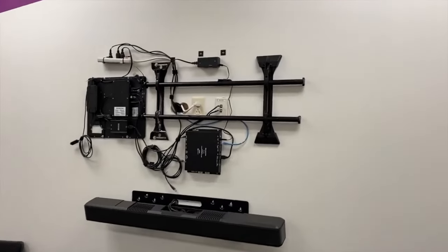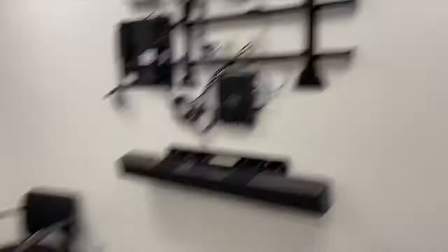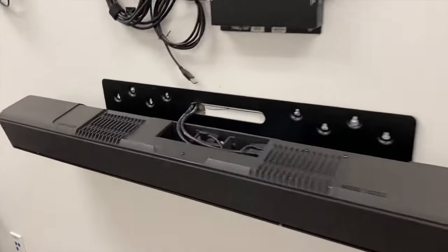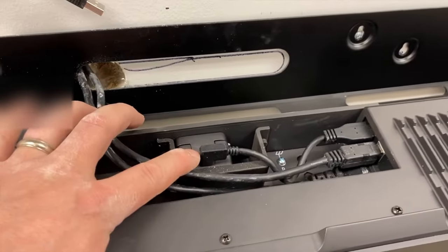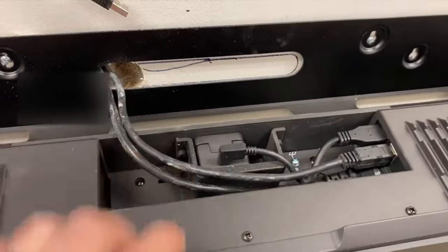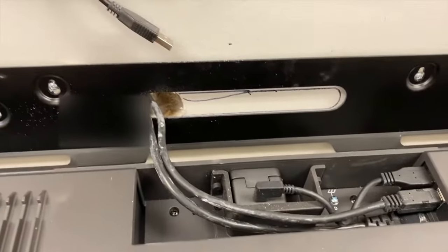We've got everything completely wired up, everything is powered. The only thing we are missing is the TV, but the TV is right here. So you can see I've got my sound bar. When you do fold the sound bar up, you've got to be really careful because this 90-degree USB connector is really brittle and this cable can break a lot. So you've got to make sure these cables are out of the way when you flip this up.